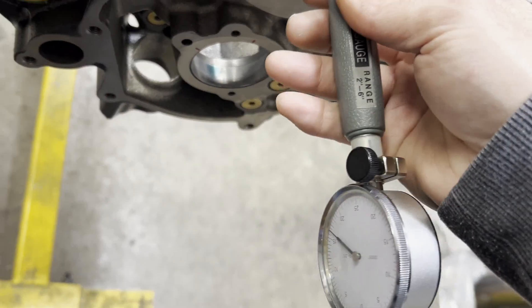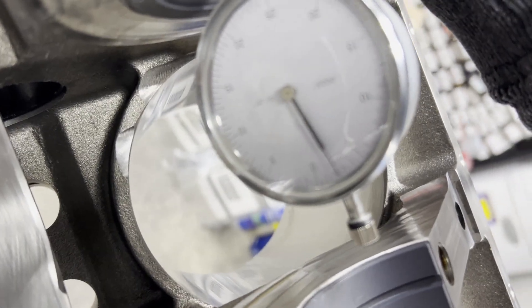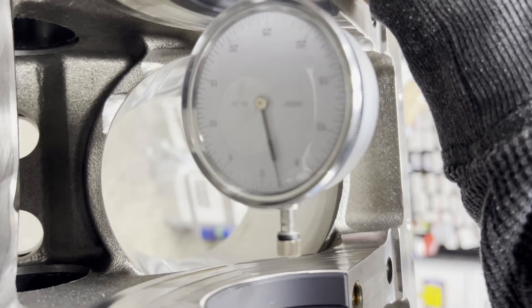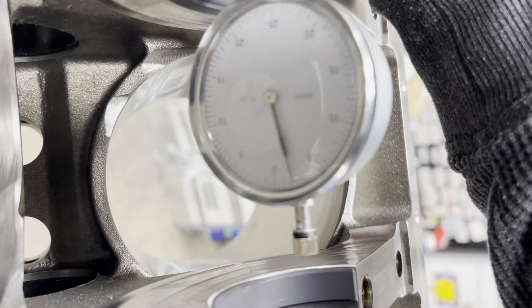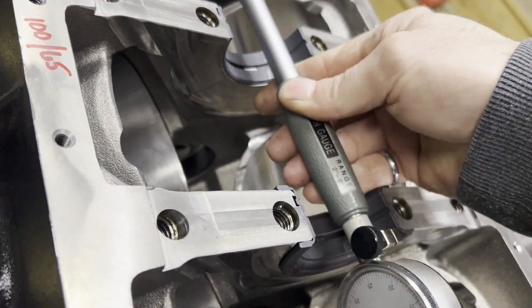Here's the reason why you want a small bore gauge and dial indicator — it gets awfully crowded once you start walking that mic into number four and number five main journals. You'll see there, yeah, awfully close to everything. Hard to get the camera to focus, but we're at around that two thousandths mark. Then it's time to start wiping down the main bearings and get ready to drop that crank in.